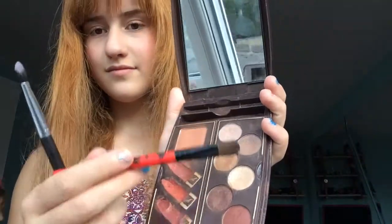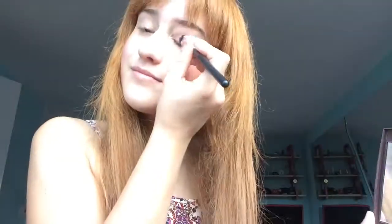So now I use some eyeshadows from this Sunkist palette that I got from the chemist, using the same brush as my blusher. Oh wait, that was actually the bronzer. Now eyeshadow using an Aldi brush and some brush I don't know where it's from. So eyeshadow — not on your eyes, because that's what you do with eyeshadow.